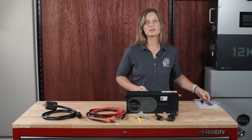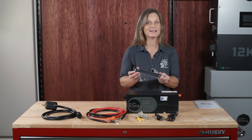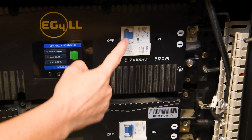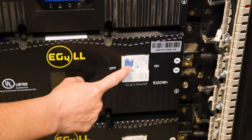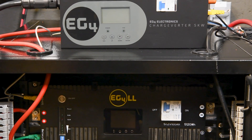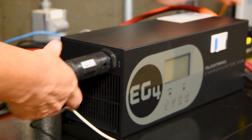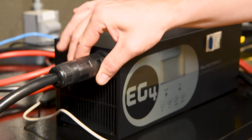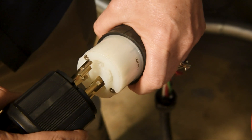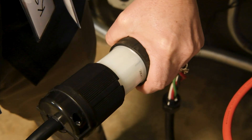Mounting the Chargeverter is simple — just attach the mounting plates to the unit and then to a fire-safe backing. Before making any connections, make sure all battery breakers and battery switches are in the off position. Connect the AC input by taking your AC cord and attaching it to the Chargeverter, then plug the 240-volt or 120-volt (if changed) into the generator's power port.